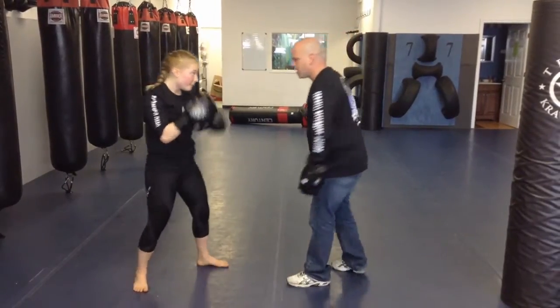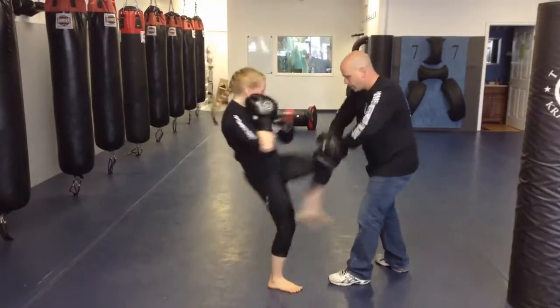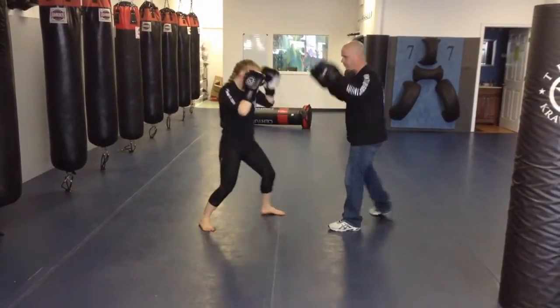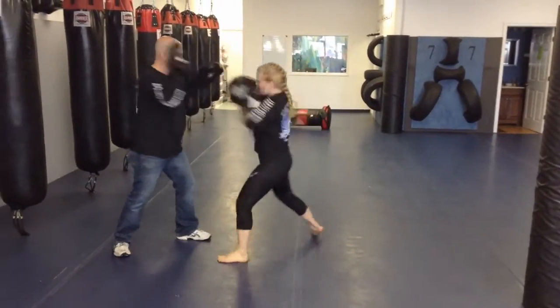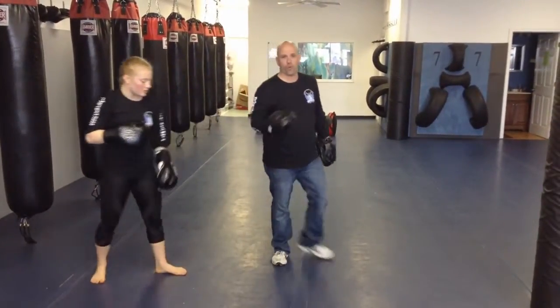So let's try that a few times. Start with the basic. Four. Two. One. One. Three. Two. Three. That's the one, two, three, four with a knee.